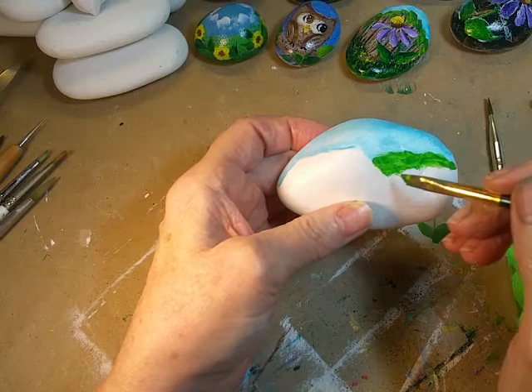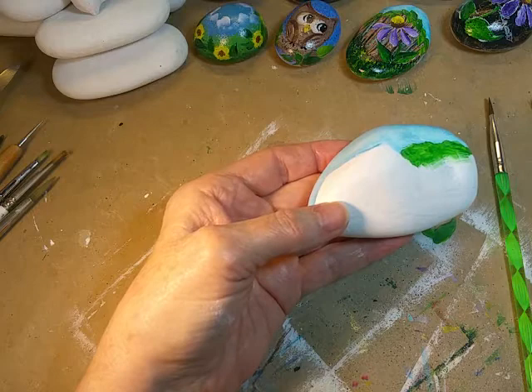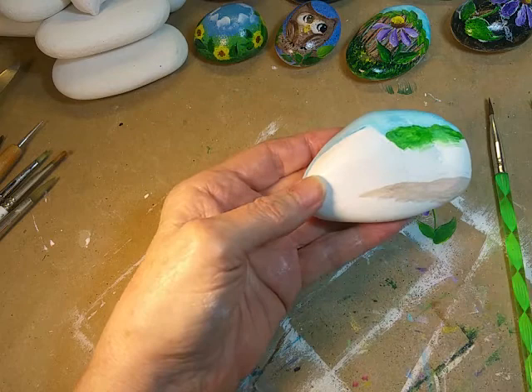Anything with some kind of movement to it creates the illusion of trees. Since that area up there is so wet, I'm going to paint in the little road. I just brush mixed some burnt umber and white paint and just kind of lay the color in.